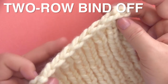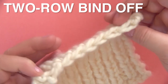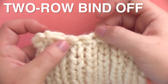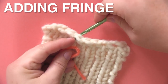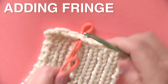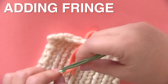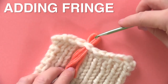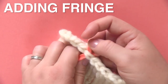You can see the top of our bind off is really pretty. It has those little Vs — it looks like the stockinette stitch — and we have our little eyelets at the top as well. So if you would like to add fringe, with either your fingers or a crochet hook, fold your yarn fringe and slide it right through the eyelets. Then you just take the ends of the yarn, insert them through the loop, tie it up, and you have your fringe.